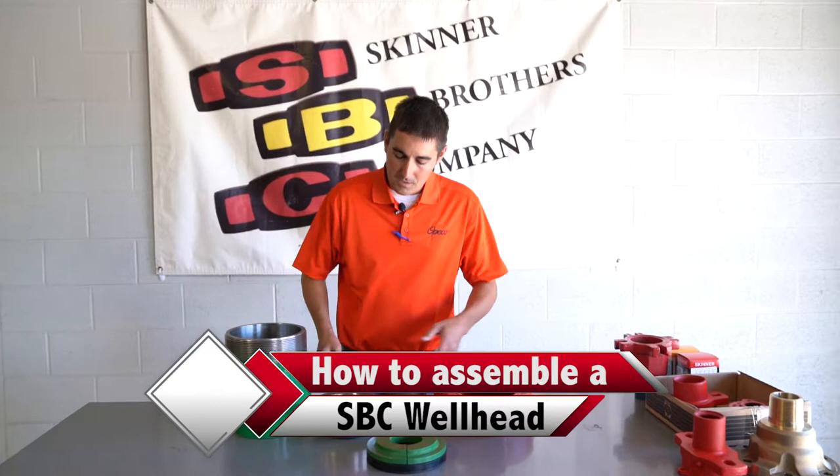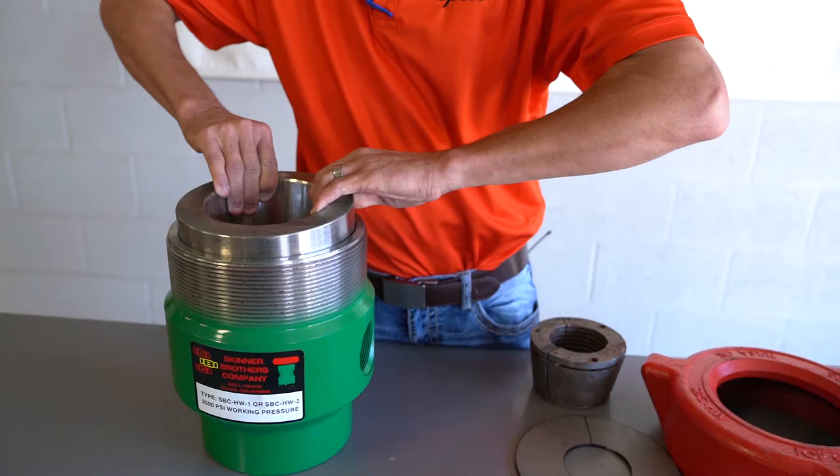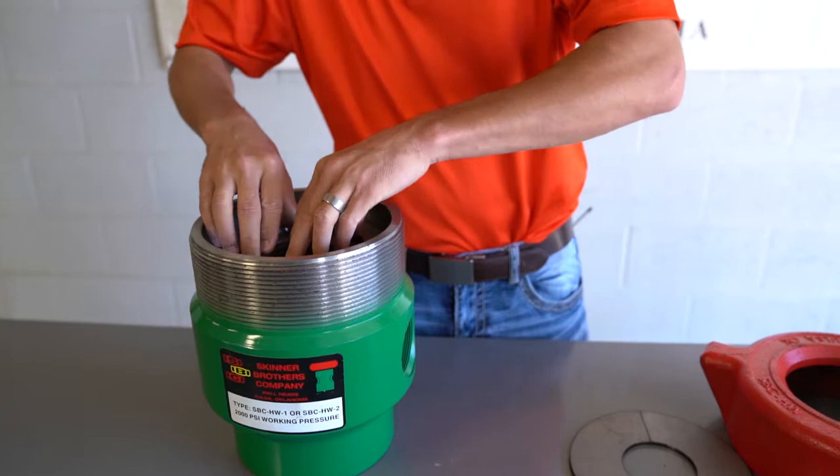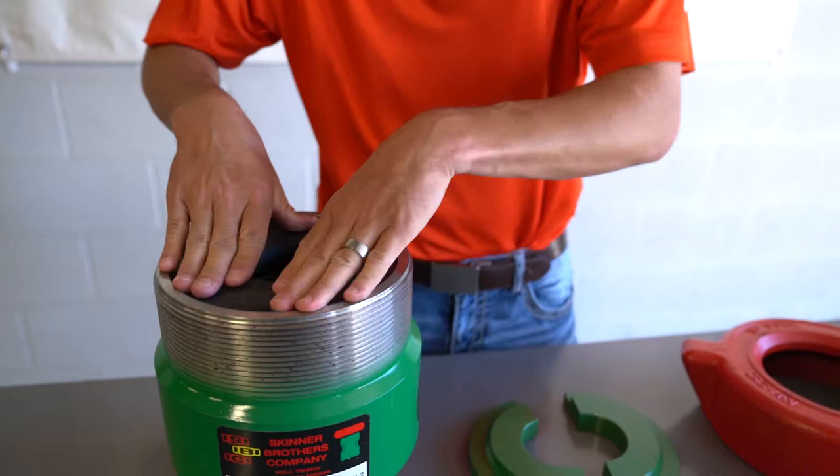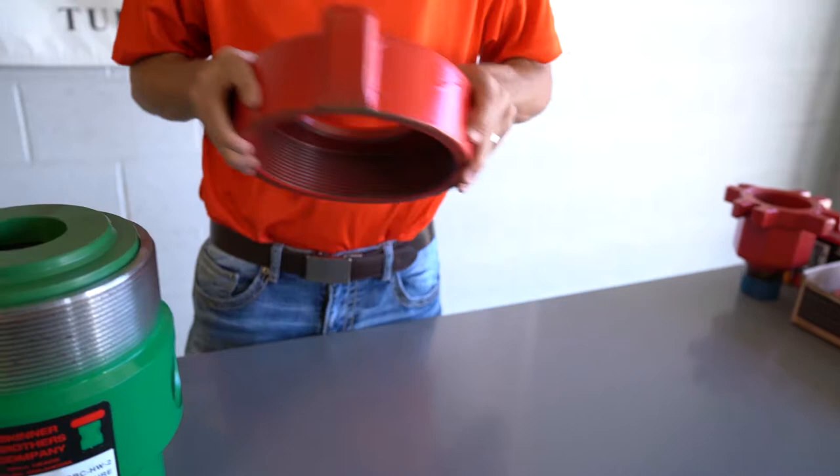You want to start with the slip bowl. Then you want to put your slips in. Then you'll have your bottom plates, packing rubber, top plates, and your top cap.